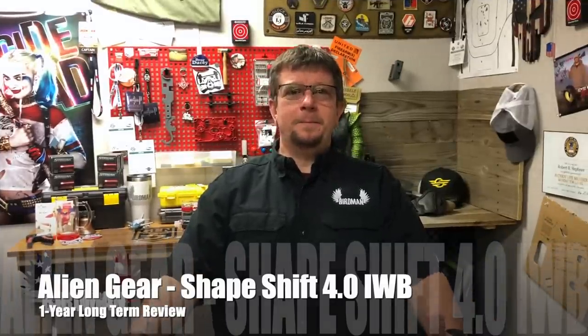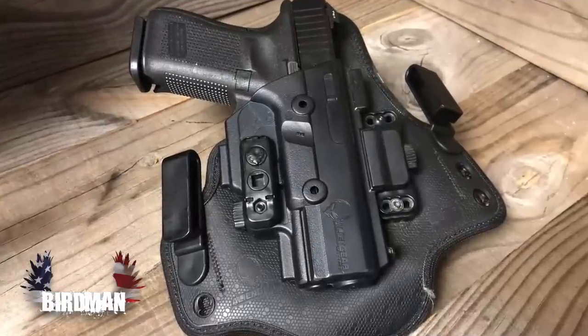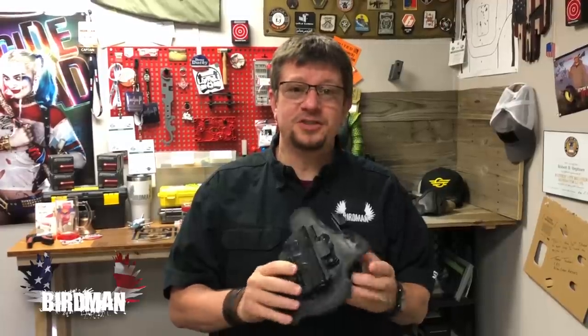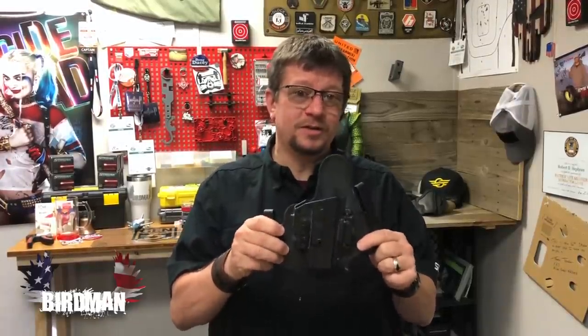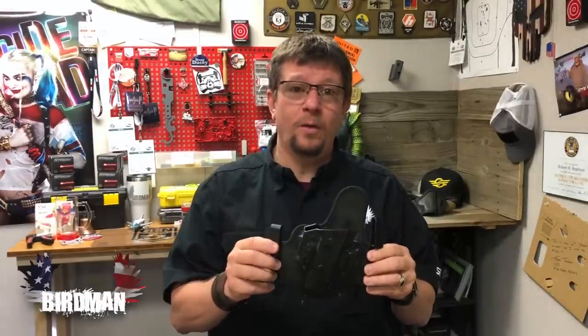It's Birdman for Birdman Media Patriot Edition, and this is the Alien Gear Cloak Tuck 4.0 inside-the-waistband one-year review. A year ago I posted that I was starting a review on this very cool and innovative product. It's part of the ShapeShift package, and there are many iterations of how this holster works. Today I just want to talk about the inside-waistband product that I've been wearing for the last year.